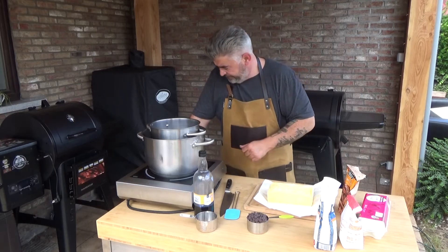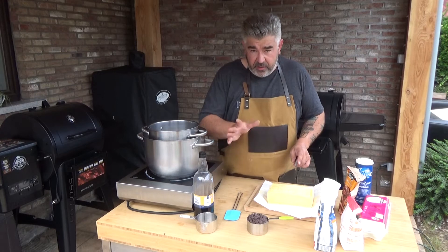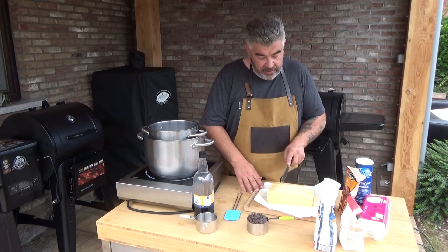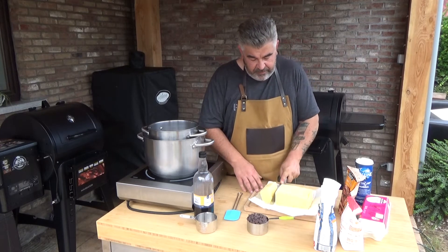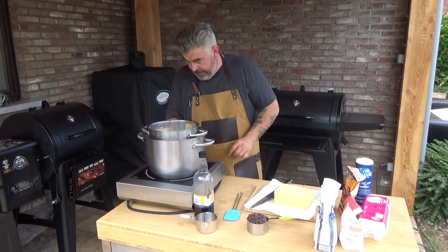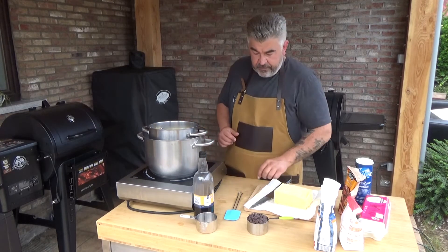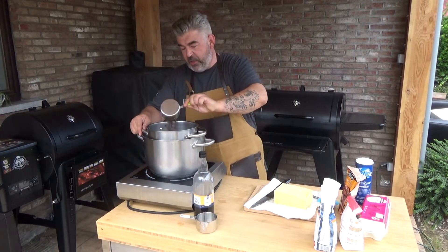Okay, so let's go. One cup of butter, it's about 250 grams — here I have one kilogram — and chocolate.